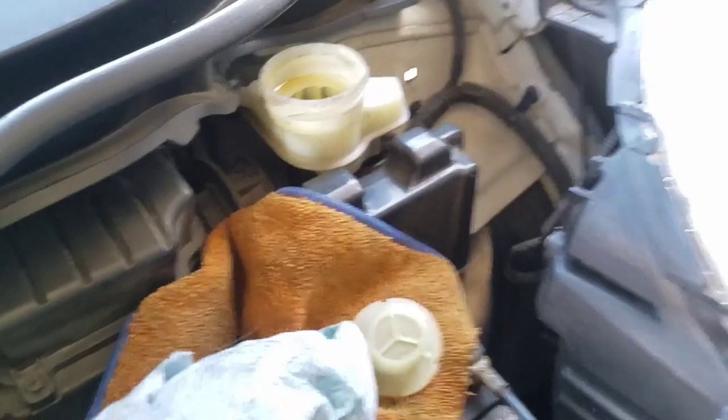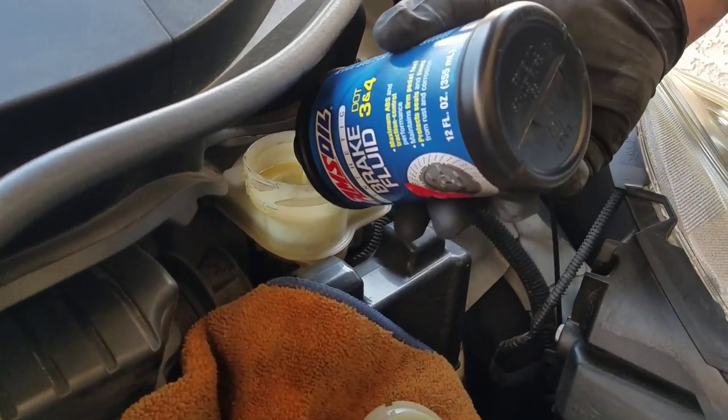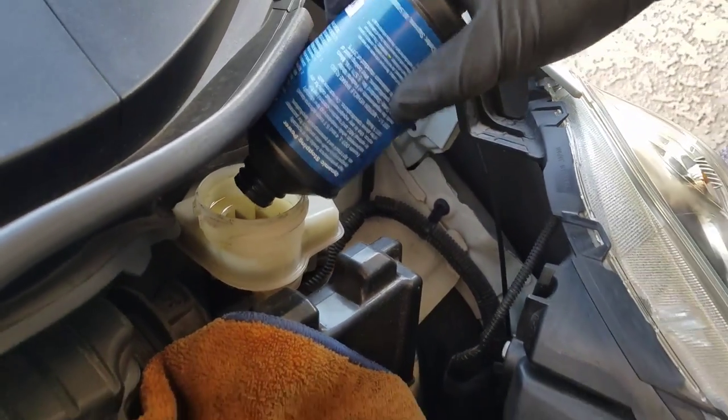So let's go ahead and top her up. You can see in here we're nice and clean. We put our fresh fluid in and we're all done.